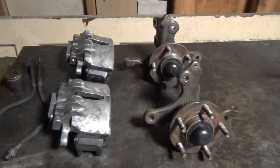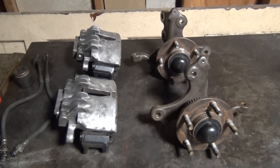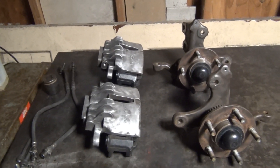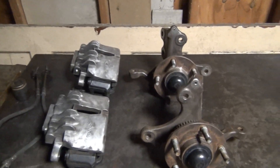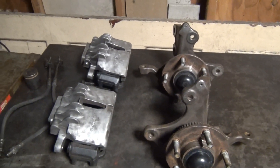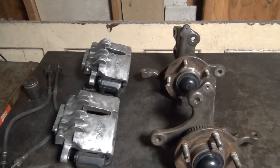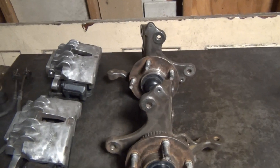Hey everybody, thank you for checking out this video. Today I'll be talking about my five-lug conversion. This is what I'm going to be using on my notchback. I'm going to explain why I chose these parts and what they came out of. This is, in my opinion, the best setup that is regularly available at the junkyard — with 'regularly' being the keyword.